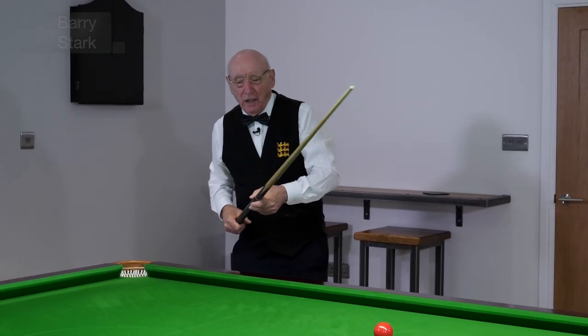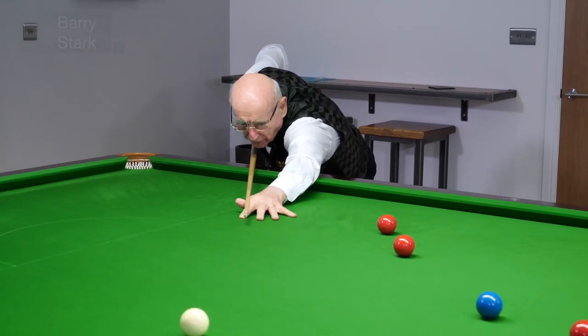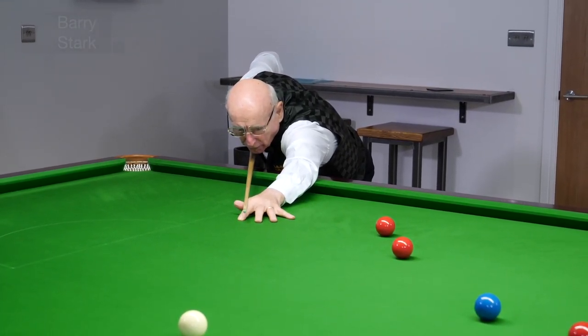So don't worry too much. If it's only slight rotation, it will not affect the shot.